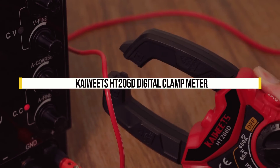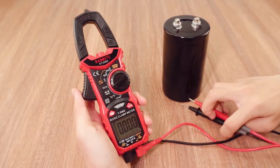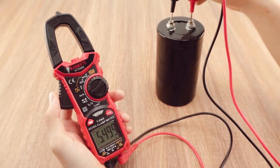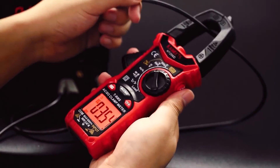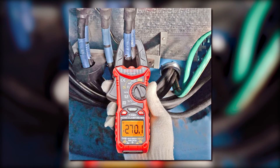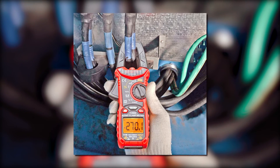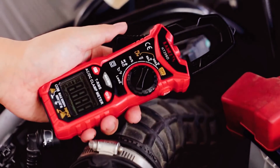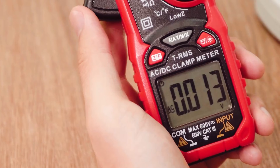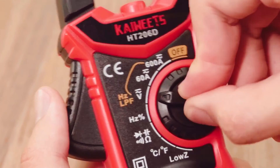Kaiwheats HT206D Digital Clamp Meter. The Kaiwheats HT206D Digital Clamp Meter is a portable clamp meter for DC voltage, AC voltage, and resistance. It has a backlit LCD screen with an easy-to-read display, which makes it perfect for working in low-light conditions. The clamp meter also comes with a built-in stand, which makes it easy to work on circuit boards and other hard-to-reach surfaces. It has an ergonomic design for extended use, and an automatic power-off function that turns off the machine after five minutes of no activity.